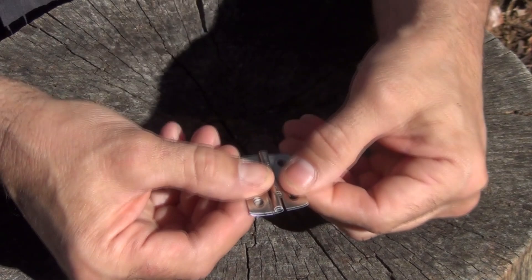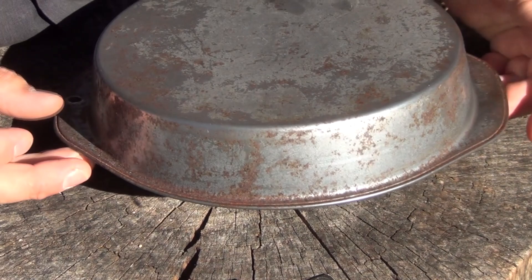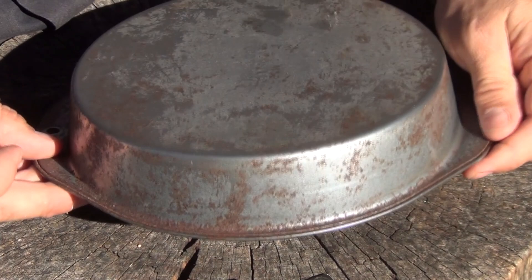Next, depending on how your particular pan is made — this one has these little ears, like handles on the sides — you want to make a mark right in the center, just a small mark with the Sharpie so that it's directly between these two.